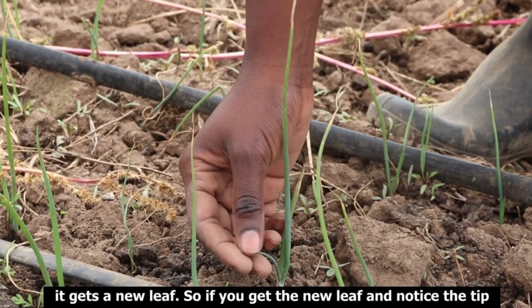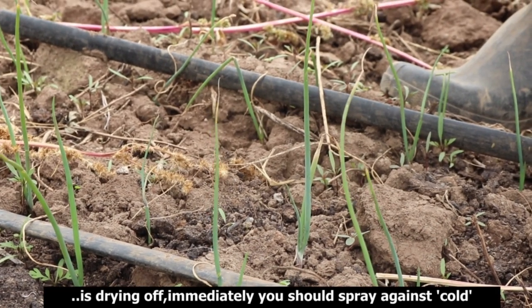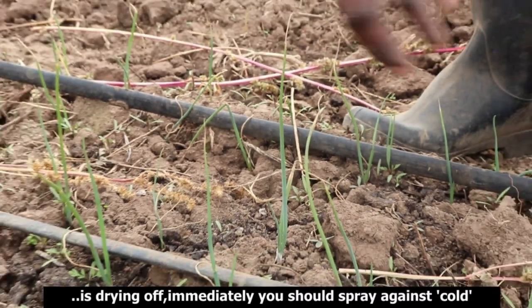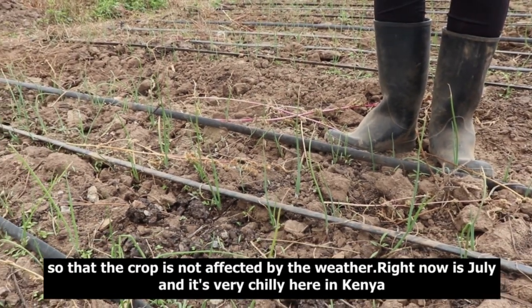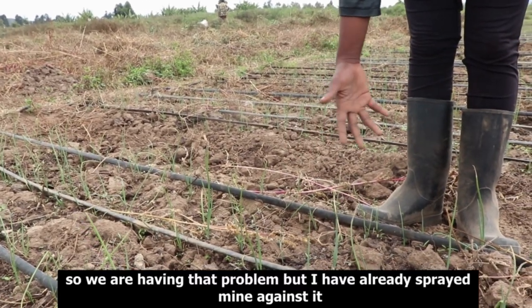When you get a new leaf and you notice the tip is drying off immediately, you should spray against it — I only know the Kikuyu name for the condition. Spray against it so your crop is not affected by the weather. Right now it's July and it's very chilly here in Kenya, so you'll be having that problem, but I've already sprayed mine.